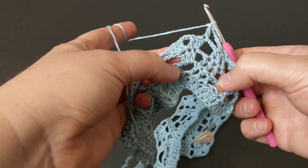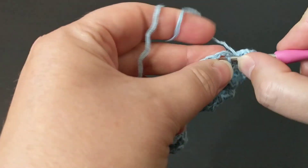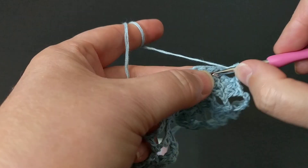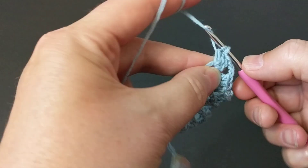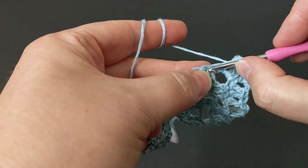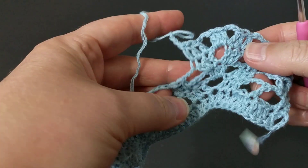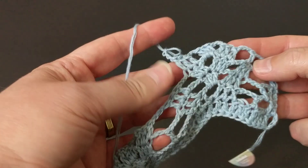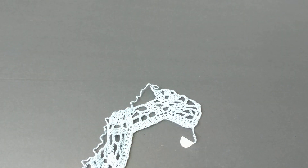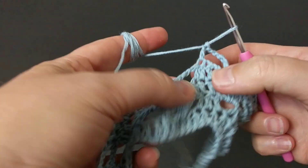Repeat the increase: after making three double crochets on top of each double crochet, chain three, then make three in between — this is how we do the increase. Chain three again, on the same make a double crochet on each double crochet. Make the three-chain. This is how it looks when you put it down. Repeat all the way to the end.